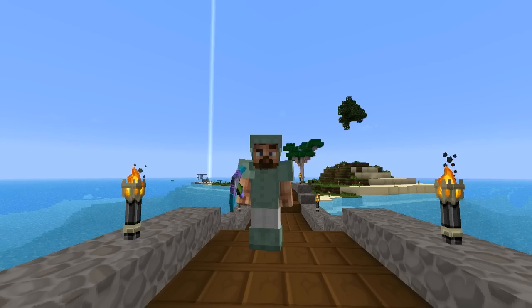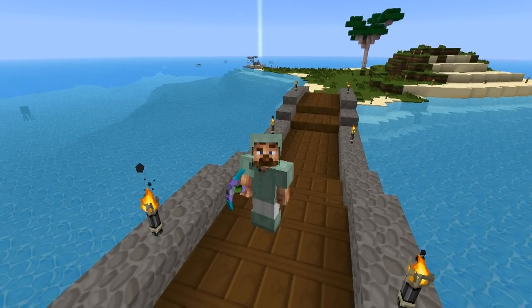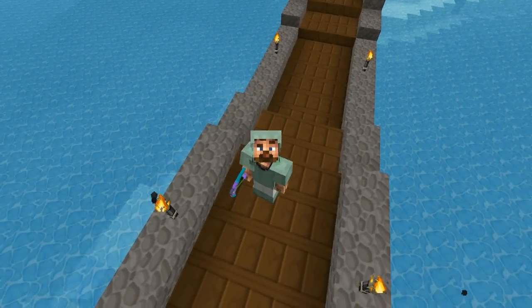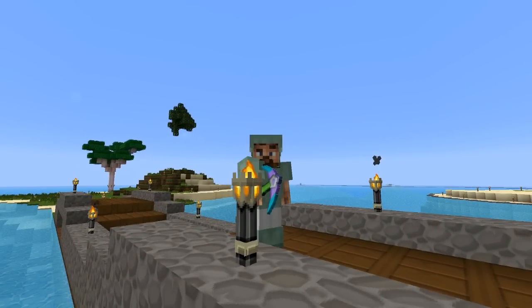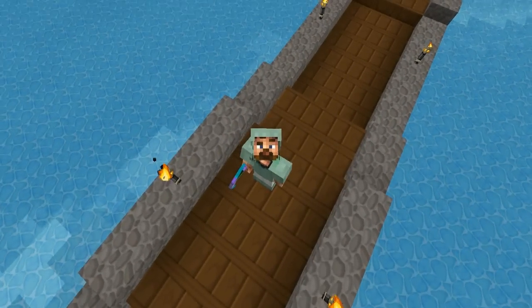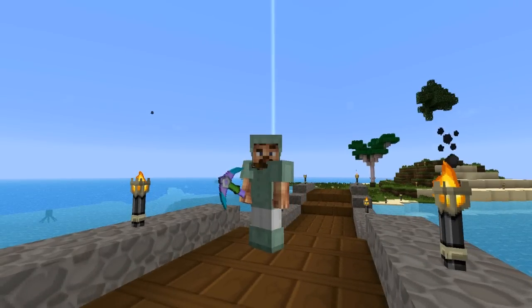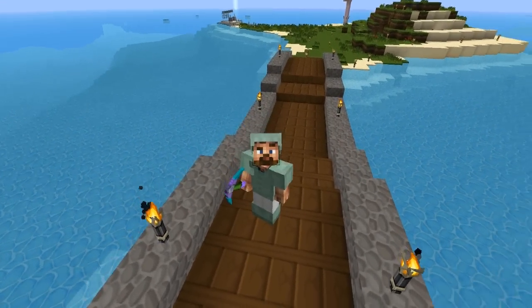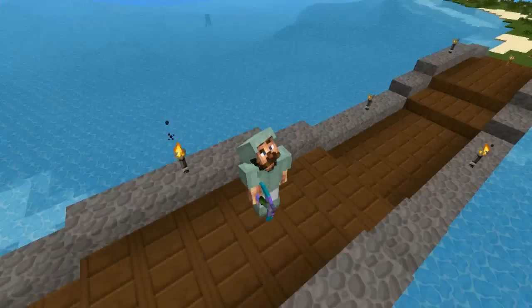What is up guys, it's WhiteoutHDX here, and today we're going to show you exactly how to upgrade your set of force armor. In the last tutorial I showed you how to create force armor using leather armor and a force rod — slapping it with a force rod and turning it into force armor. This tutorial will be exactly how to upgrade that force armor to make it even better.